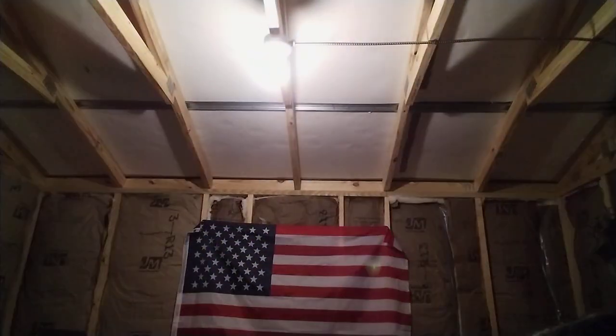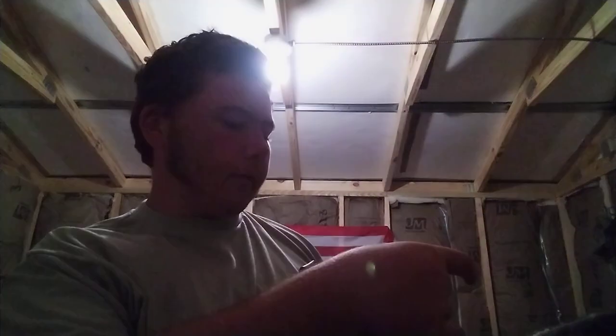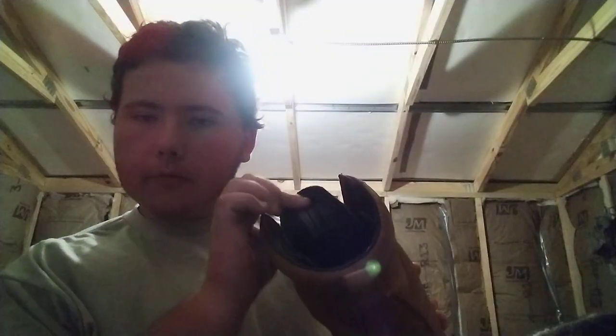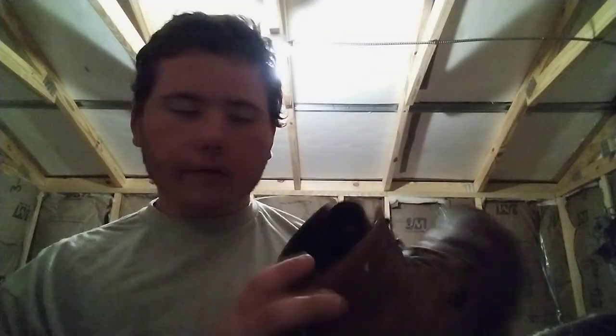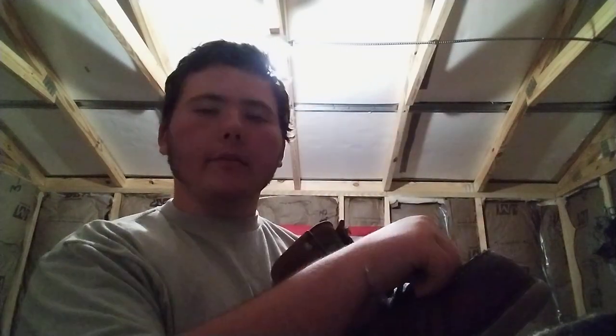Howdy y'all. Tonight I'm going to do a video on these Irish Setter wing shooters. I'm not sure what number they are because the tag wore off in there — you can see that. But these are a mock toe, wedge sole, and they do have a steel toe. You hear that?